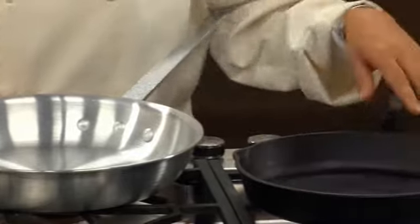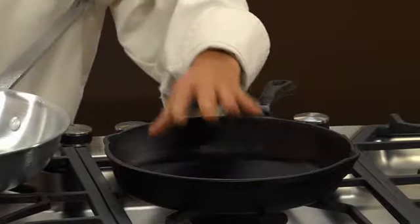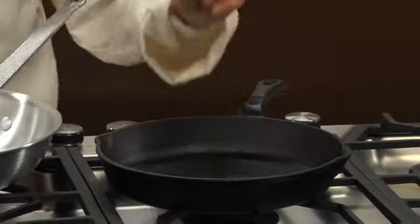Another great pan is a cast iron pan. Again, here you have the thick sides — nice and even, distributes the heat. It'll cook the chicken, sear your breasts, and give it that golden crust that you're looking for. So those are the pans that you really want to have on hand.